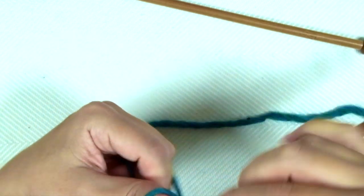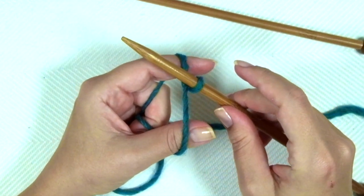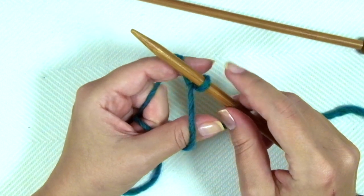Firstly, we need to cast on 42 stitches with the smaller needles.